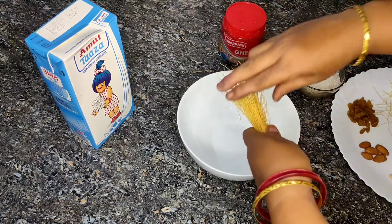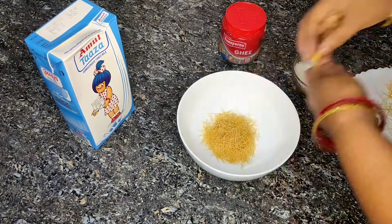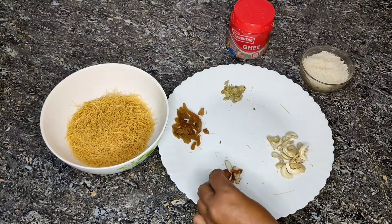We prepared the Kaju, Almond, and the dish. In this, we added cheese and almond for the preparation.